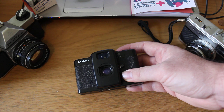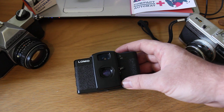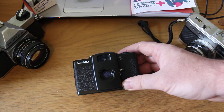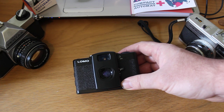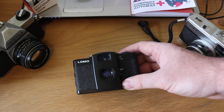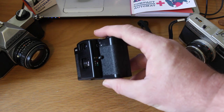The ISO lever lets you select the correct film ISO, but it also allows exposure compensation. If you want your photos a little darker or lighter, you can put in the wrong ISO value to adjust it. For example, if you're running 400 speed film and want photos a little darker, set it to ISO 800. If you want them lighter, set it to ISO 100 or 200 — which is pretty cool.